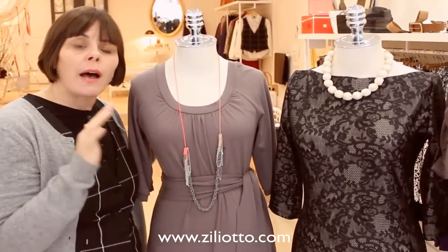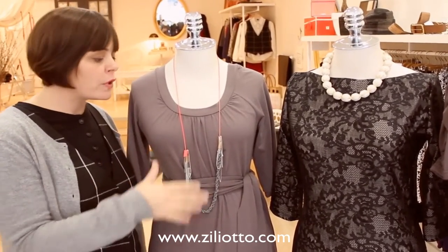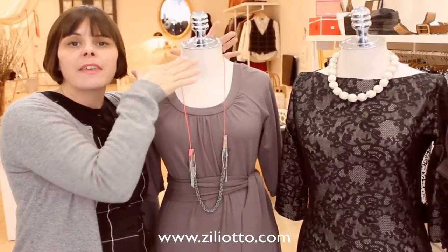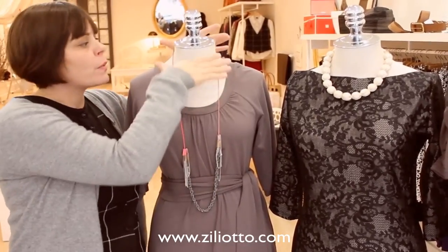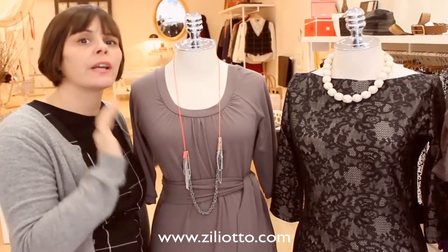One thing I really don't think is as pretty — and I see people doing this all the time — is wearing a long necklace with a high turtleneck. It doesn't look as elegant. You don't need to repeat the long necklace with a high neckline; the high neckline works on its own. A bracelet, ring, or earrings is better.